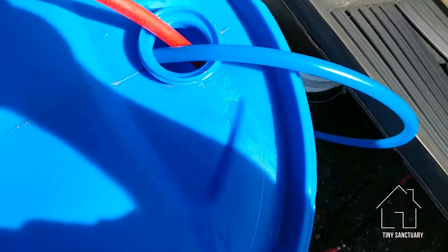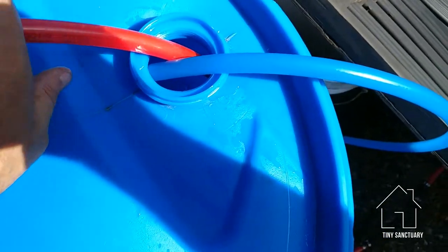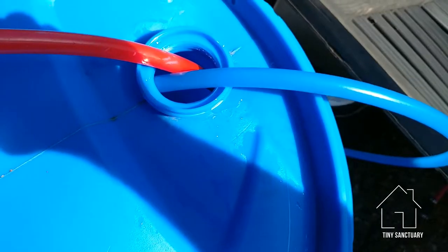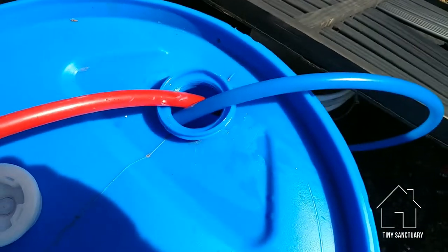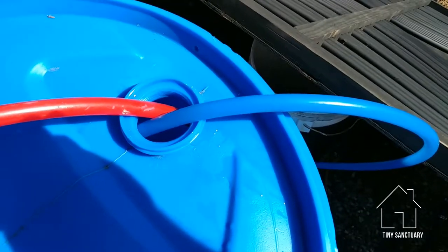I like to shove the hose all the way to the bottom of the barrel, because then the hot water comes out of the bottom on the inside and it rises on its own, kind of creating its own little current.